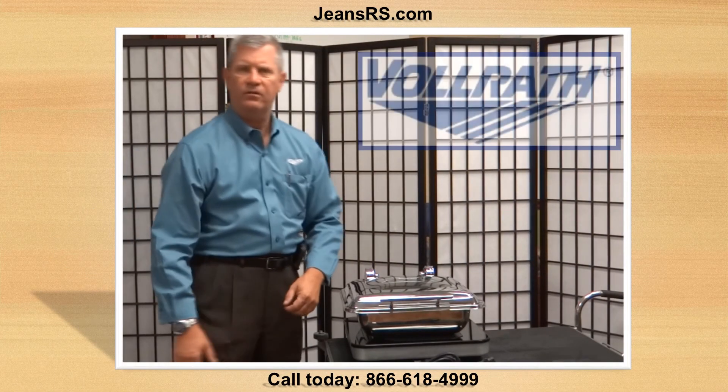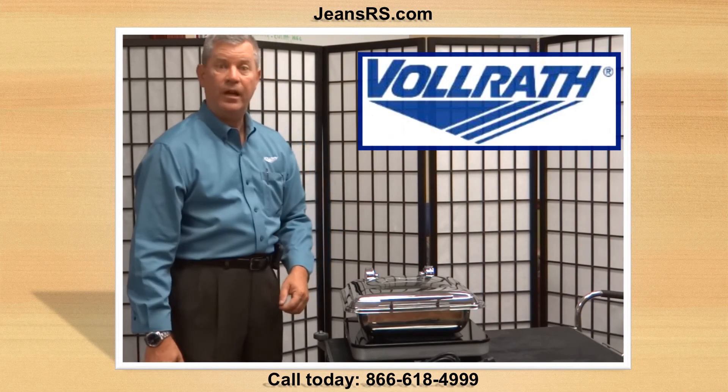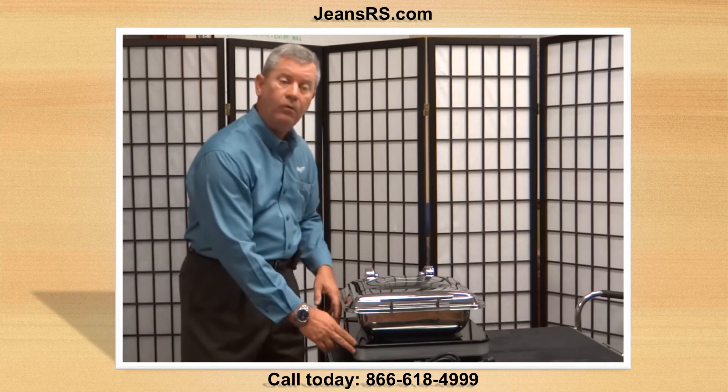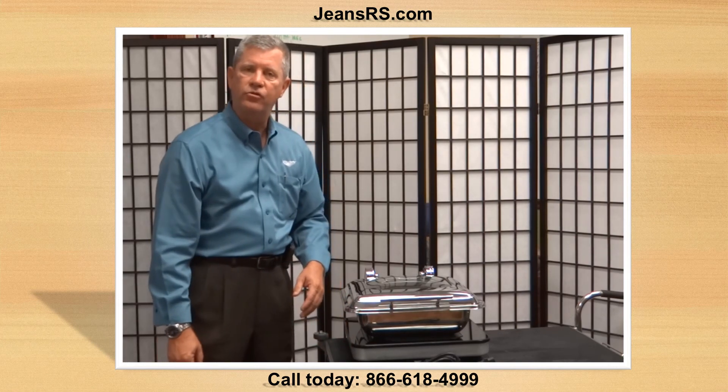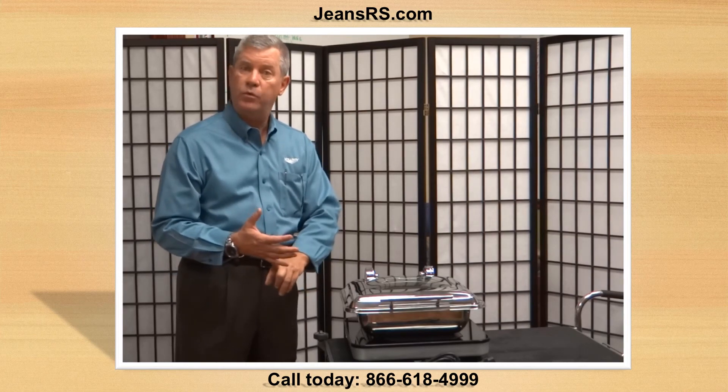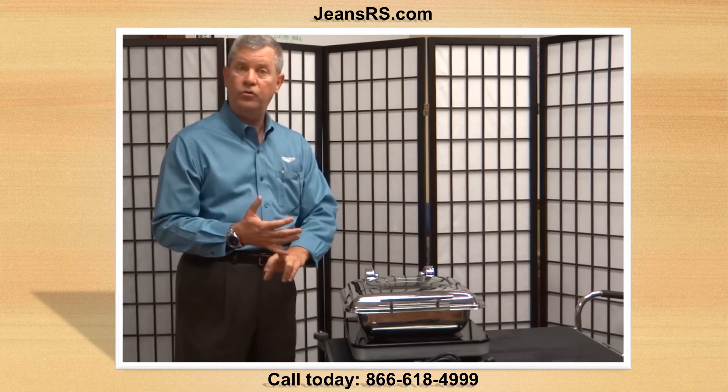This is David McDonnell with the Vollrath Company. Today we're going to talk about our new induction warmers. Up until now, customers are using the traditional chafers and using the canned fuel, the Sterno if you will — open flame, which is dangerous, plus that fuel is expensive.